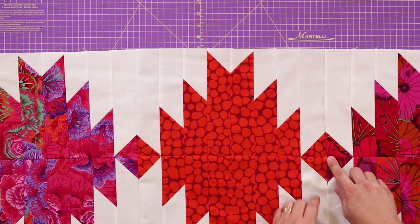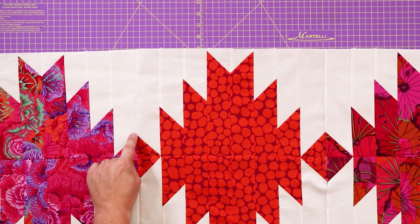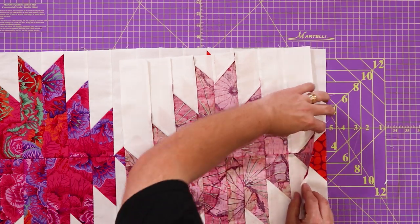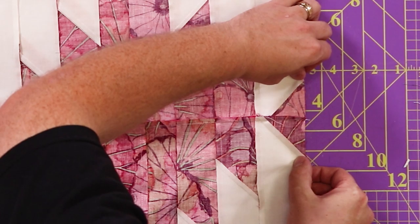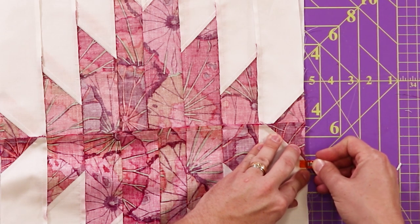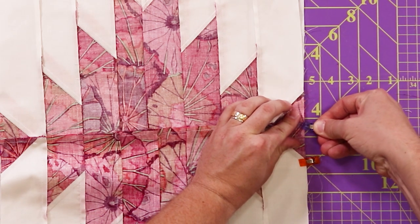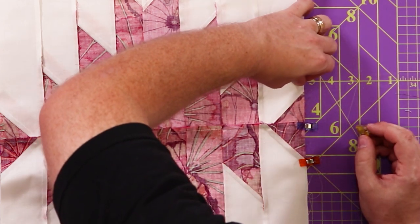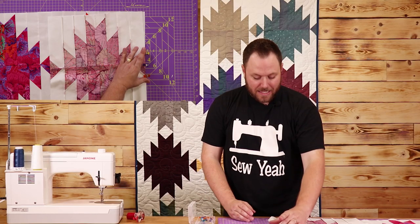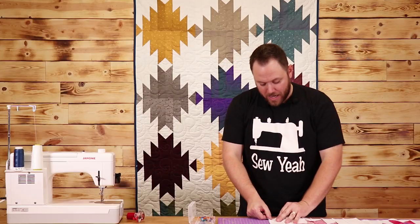I've got a few blocks sewn together and I'm going to show you how to match the blocks so they come out perfect. You want this to look like a diamond or a square when you're done sewing it. Put these right sides together and clip or pin in three different spots — one right on the edge, one in the center to make sure these two center seams are lined up, and one on the third point. You can pin the rest so you can sew it, but make sure you get these three so everything lines up perfect when you open it up.